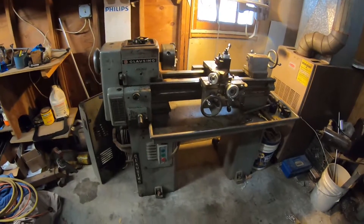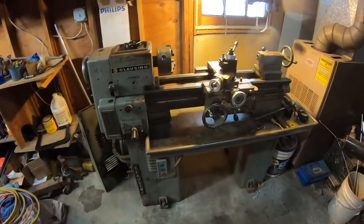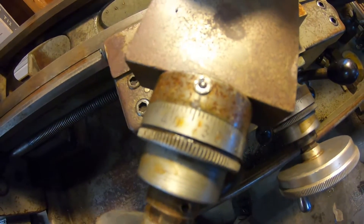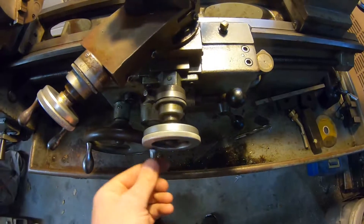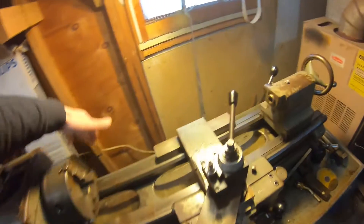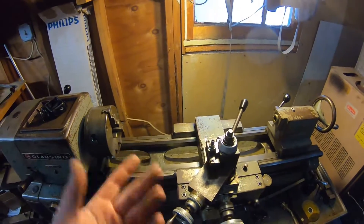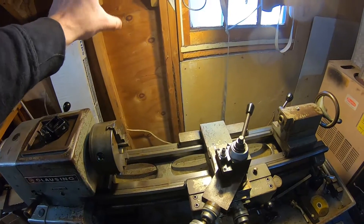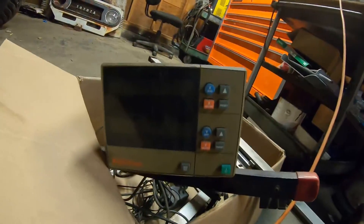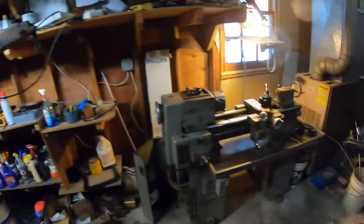The other thing I have is digital readouts. The old school way would be to use the handles, which have increments — probably a thou — and that's how you control the machine. The better, more convenient way is to put glass scales on the back or side, then have a digital readout monitor that tells you how far you moved down to like half a thou. I have one right here — it's an old unit made by Mitutoyo, which came off another mill I used to have before I built this mill.